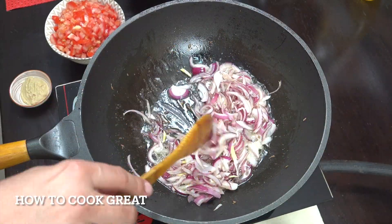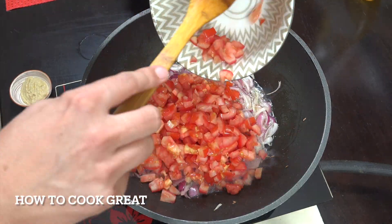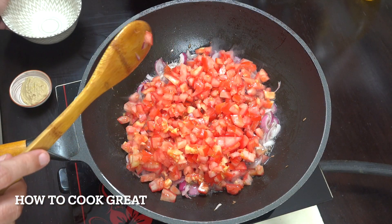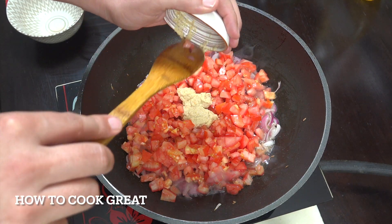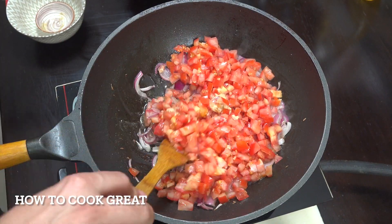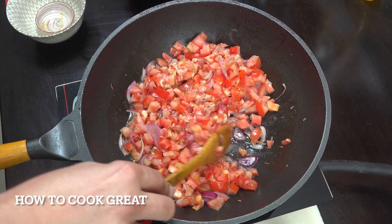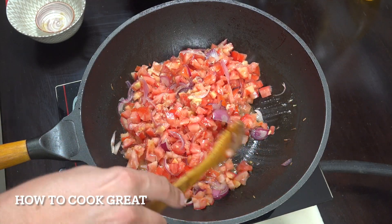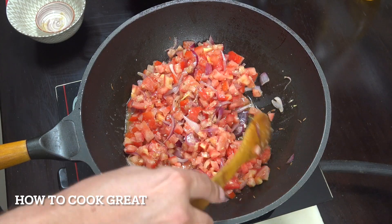That's just enough time to get the onions and cumin seeds going. Now we add the tomatoes and one tablespoon of garlic-ginger paste — that's a 50/50 mix of garlic and ginger. You might be asking why I haven't added the meat yet — I really want to cook these tomatoes down before the lamb goes in. We're going for about five or six minutes, giving it a stir every now and then.